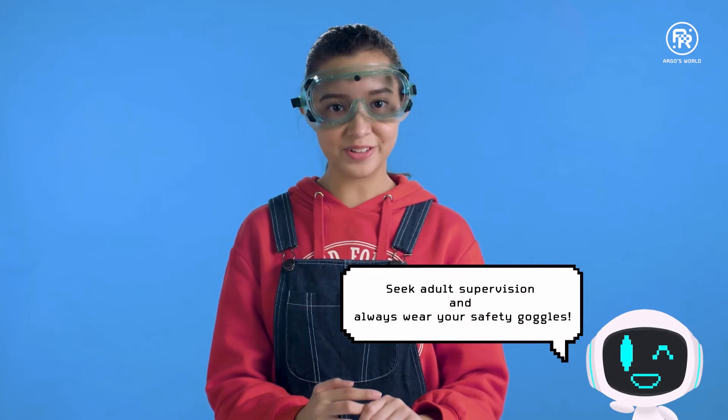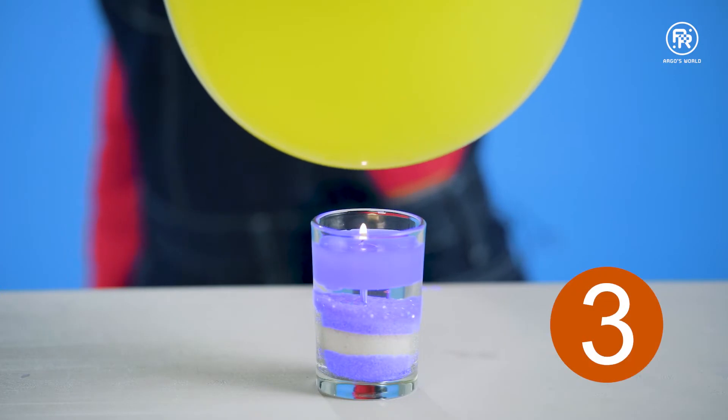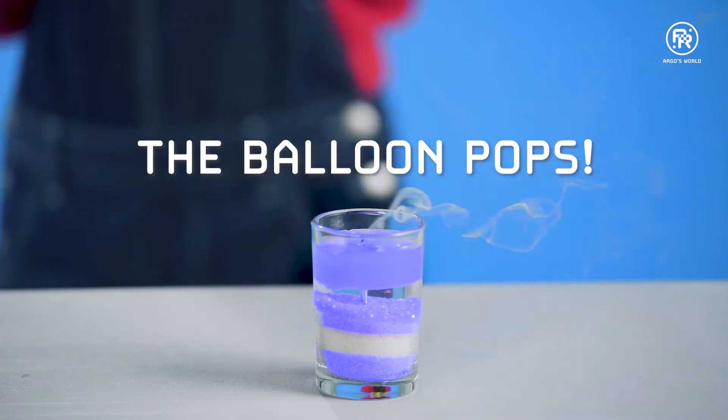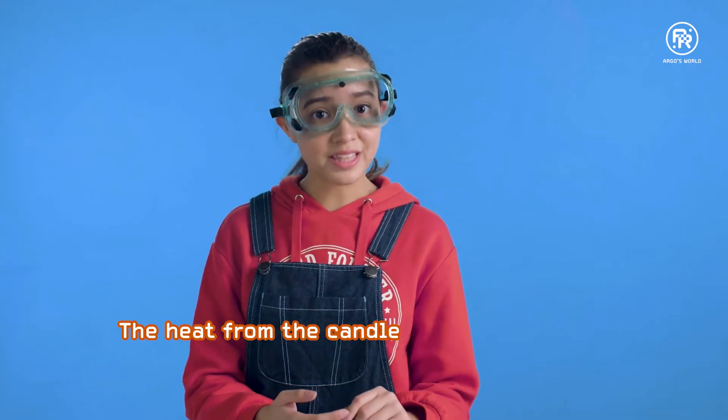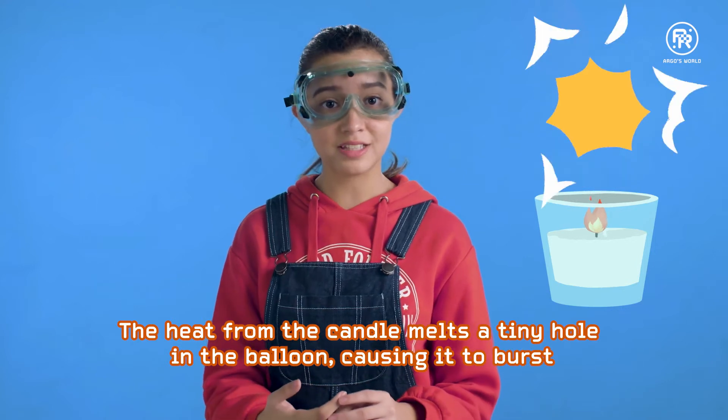First, light up the candle and blow up your balloon. Tie the balloon securely. What do you think will happen when I place the balloon over the flame? Yes, it pops! This happens because the heat from the candle melts a tiny hole in the balloon, causing it to burst.